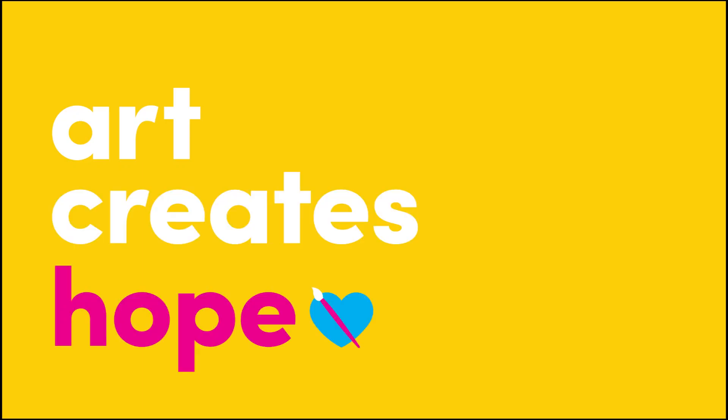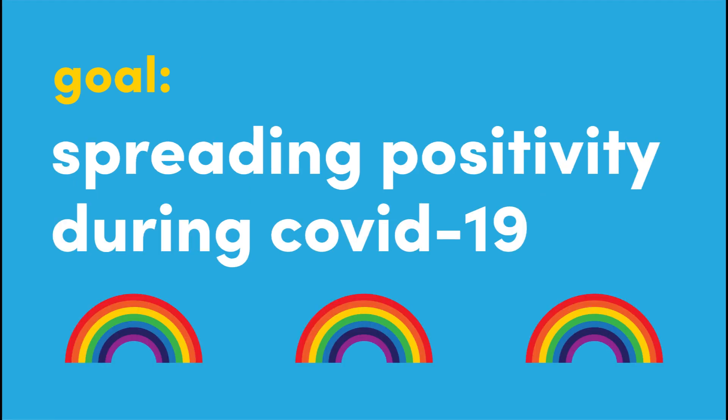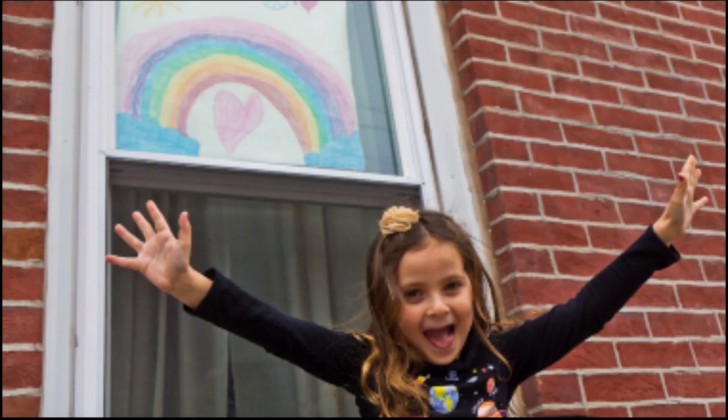Welcome to Art Creates Hope, a channel made to encourage creativity and positivity during this uncertain time. In today's video we'll be learning about the Rainbow Art Challenge and creating our own rainbow art. Today's featured artist is you!